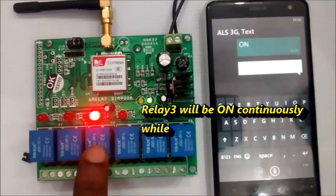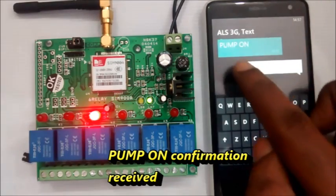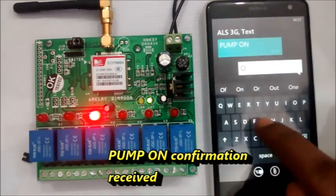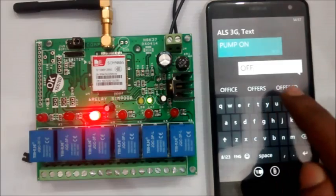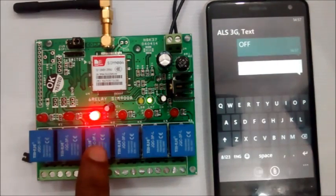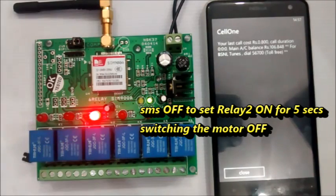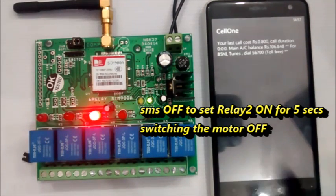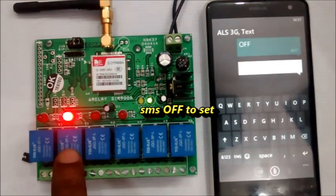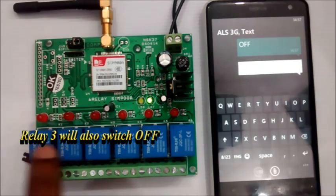Additionally, the third relay will also turn ON. This contact can be used for any intimation purpose. You get an SMS back as 'PUMP ON'. To switch OFF the motor, send SMS OFF. Relay 2 will go ON for 5 seconds and then OFF, switching off the motor. Relay 3 will also go OFF.